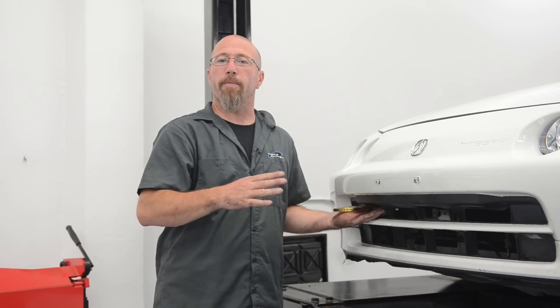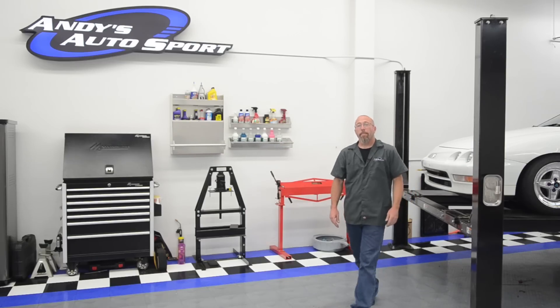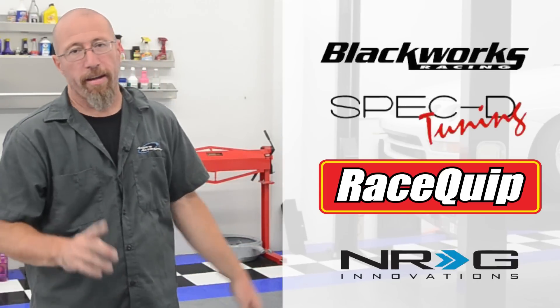As you can see, we got our NRG tow hooks installed on our Project Integra. It took about 30 minutes with ordinary hand tools — the toughest part was that the bumper support is hardened, so it took about 20 minutes to drill the holes to the proper size. The popular brands we carry are Blackworks, Spec D, Racequip, and of course NRG, which we chose for our Project Integra.